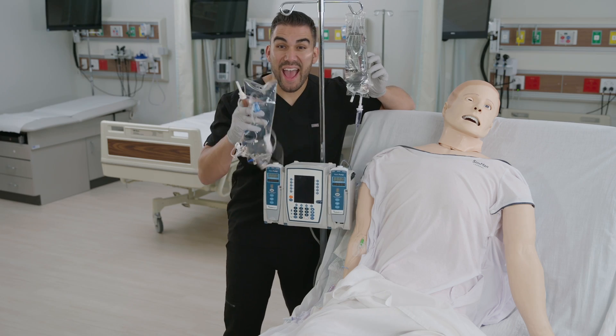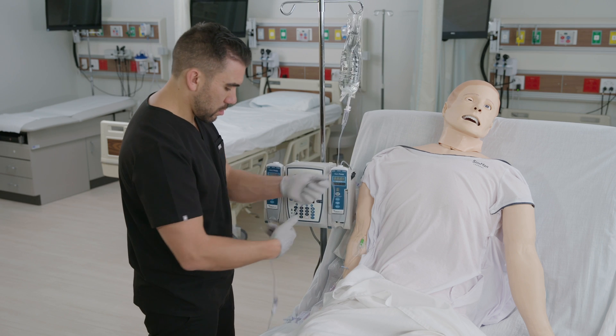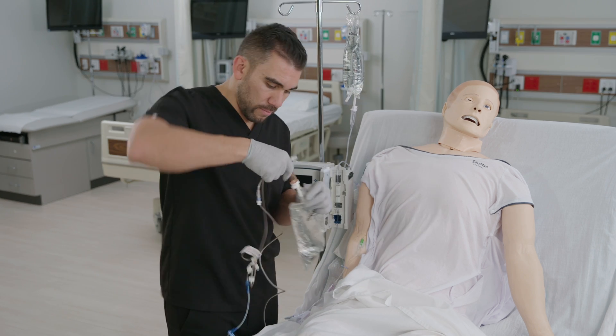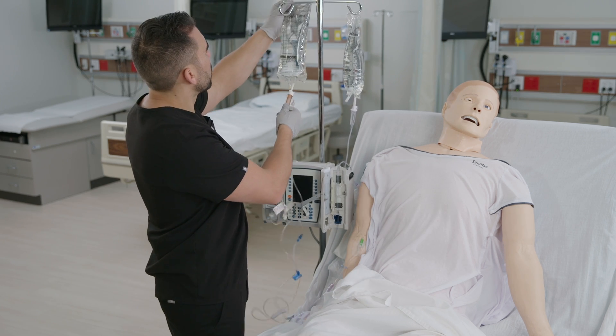Let's review IV tubing changing. Perform hand hygiene, then don gloves. If the IV is on a pump, pause the pump and use the roller clamp on the old tubing to close it off. Spike the new bag of fluids with the new IV tubing and prime the tubing. Don't forget to close the roller clamp or things will get wet and wild.